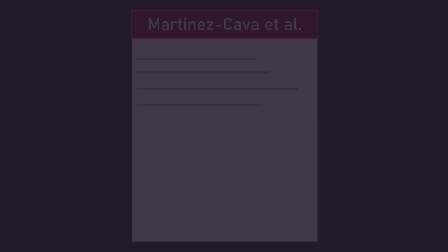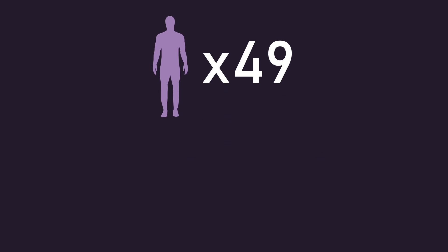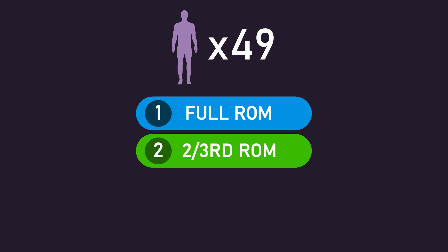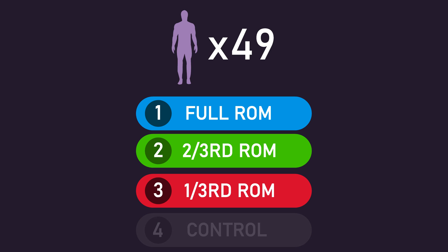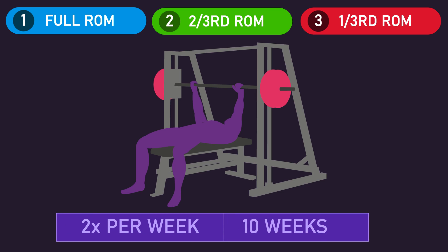Martinez, Carver and colleagues recruited 49 men with 6 months of training experience and allocated them into a full range of motion, two-third range of motion, one-third range of motion, or control group. We won't discuss the control group from hereafter — they did not train and expectedly made virtually no gains. All groups trained the Smith Machine barbell bench press twice per week for a total of 10 weeks.